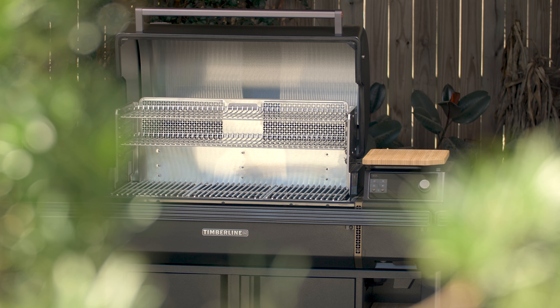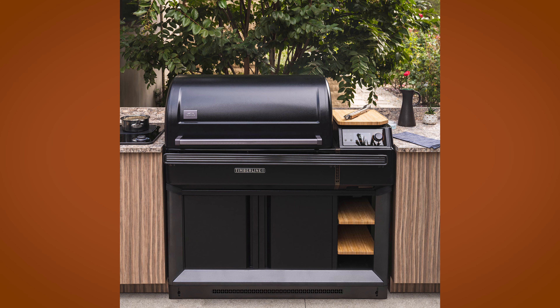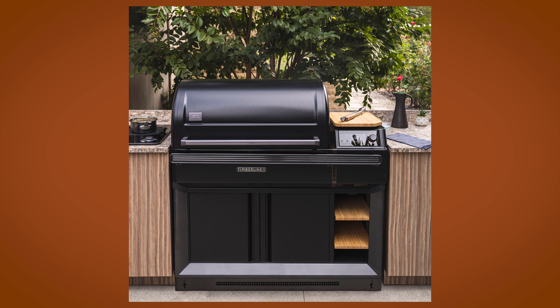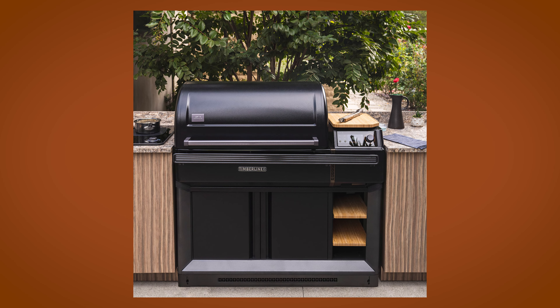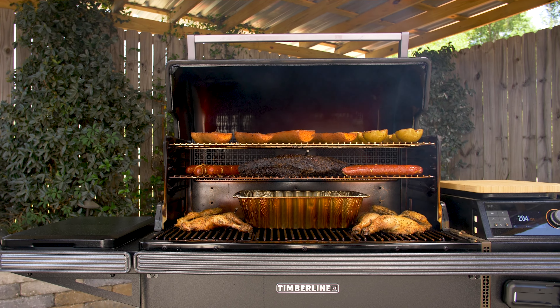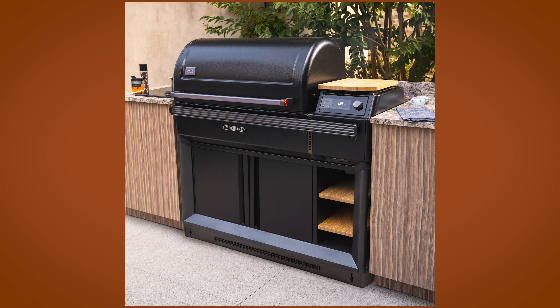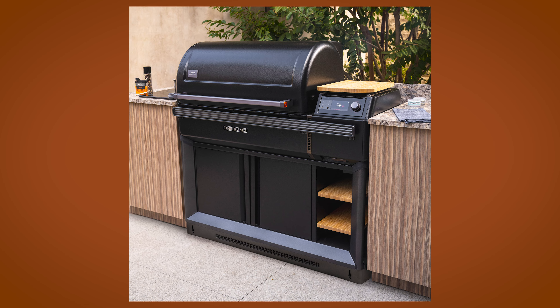Hey guys, today we're checking out the all-new Traeger Timberline XL Pellet Grill. This is the first Traeger Pellet Grill that comes to you capable of being built in to a designer-style outdoor kitchen. It can also be purchased on a cart like the model I used for this video, but remove the wheels and add Traeger's optional trim kit that includes an extra-long power cord for the induction side burner, and voila, cut to a beautiful outdoor kitchen. Let's check it out.